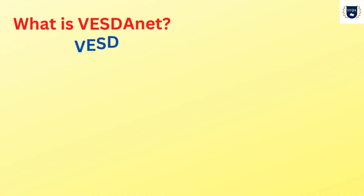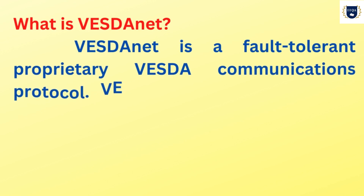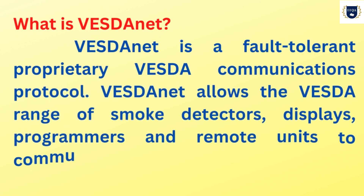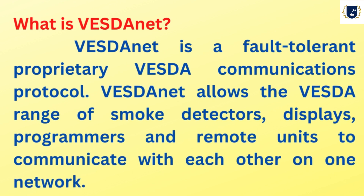What is VESDA net? VESDA net is a fault-tolerant proprietary VESDA communications protocol. VESDA net allows the VESDA range of smoke detectors, displays, programmers, and remote units to communicate with each other on one network.